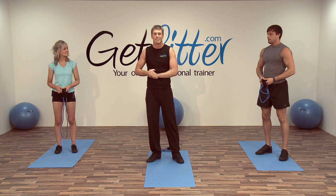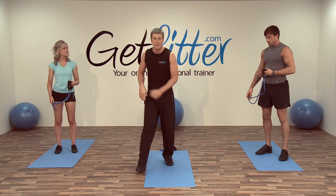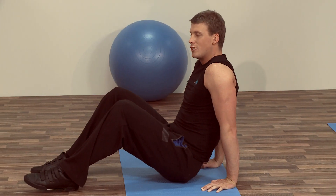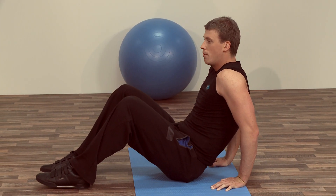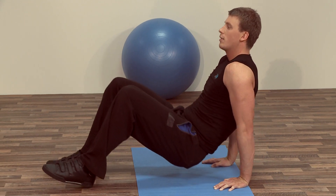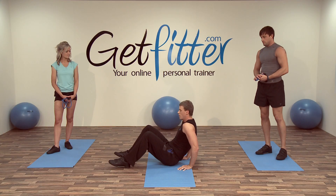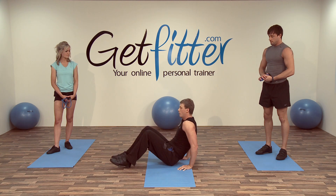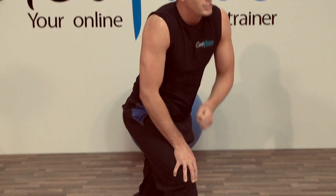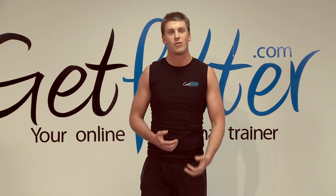The last exercise of the circuit is the dip and kick — pretty funky exercise, this one. We get into kind of like a crab position and we're just going to do a little dip down, bum touches the floor, come back up, little kick. Down, bum touches the floor, extend up, kick. We're going to see if we can do around about eight — four each side, nice and controlled.